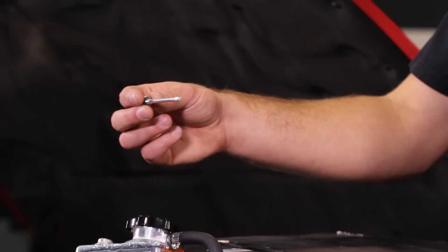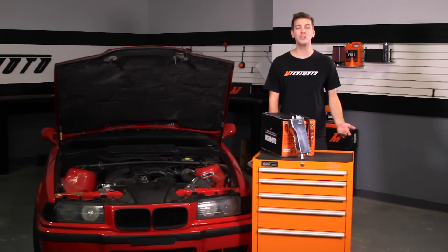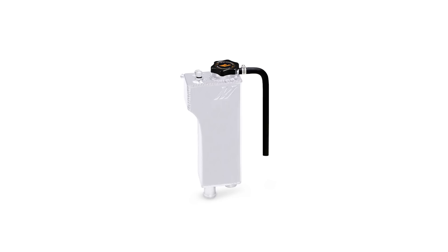We have also designed a dipstick that allows for proper cold coolant level indication. At Mishimoto, we always consider form and function, and this expansion tank is no different. To keep your engine bay looking good, we offer this expansion tank in an anodized black or a polished finish.